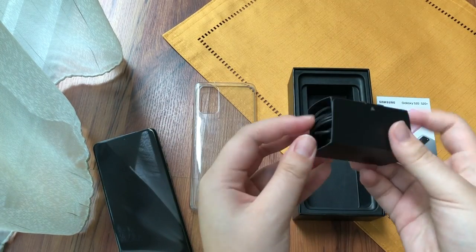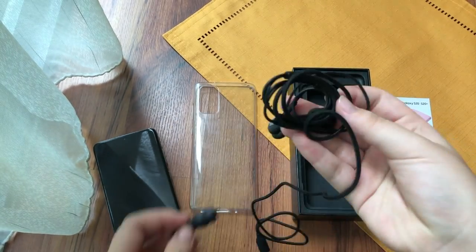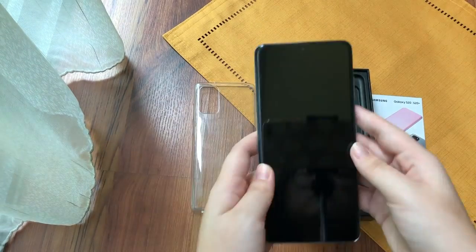We also get some AKG earphones. These are apparently really really good for listening. And of course there are chargers but I've already been using this phone for a while now.